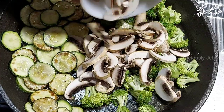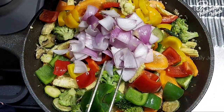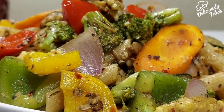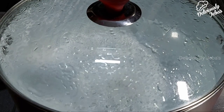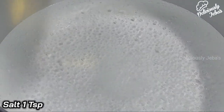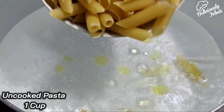Hi friends, welcome to Deliciously Jabas. Looking for a healthy dinner recipe? Try this grilled vegetable pasta salad. It's made with simple, nutritious ingredients, easy to make, and will satisfy everyone in the family. Start by boiling some water, to which add a teaspoon of salt, a teaspoon of oil, and a cup of uncooked pasta.